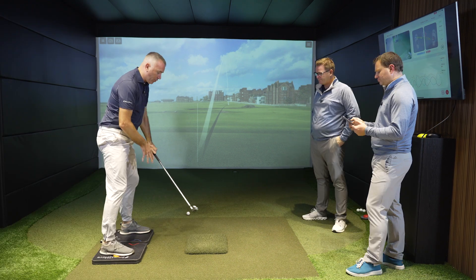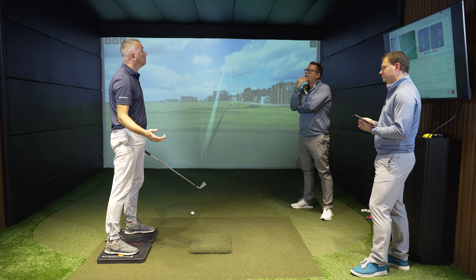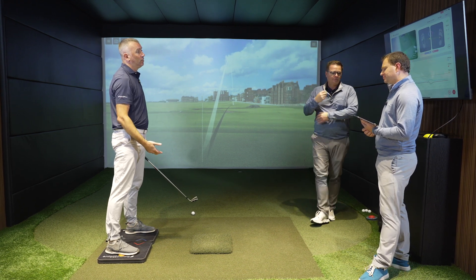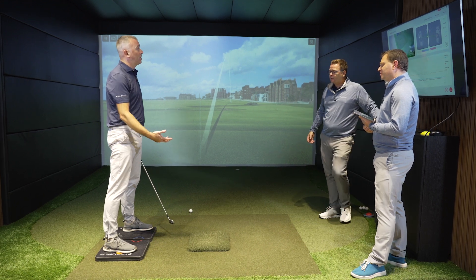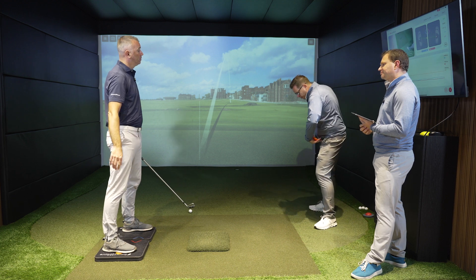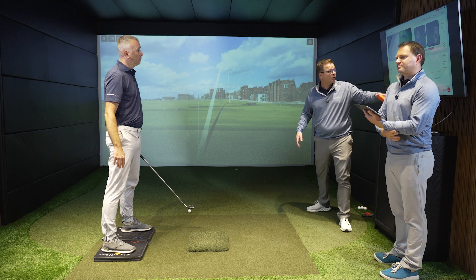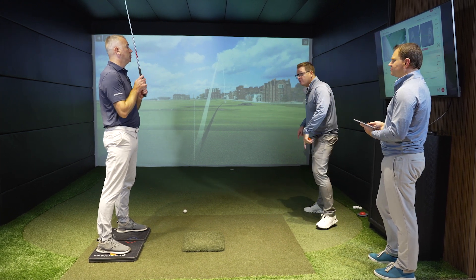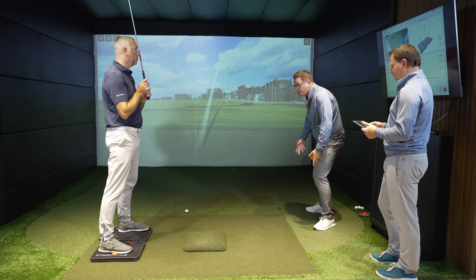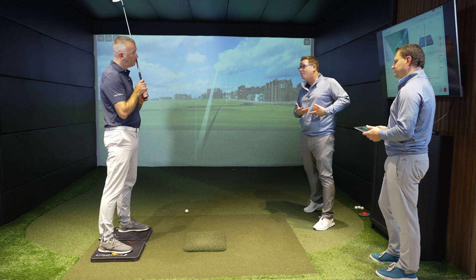That definitely should happen earlier. For me, I'm going to exaggerate the feel that I'm more to the left at the top — to take weight off the right — and that allows me to trigger an earlier left peak. The other feeling we like to give the player is: when we push into the ground, the ground pushes back. When the curve goes up, the player is loading or pushing into the ground into the lead foot; when the curve goes down, the ground is pushing them back. So the feeling you need is that the ground is pushing you back before impact.